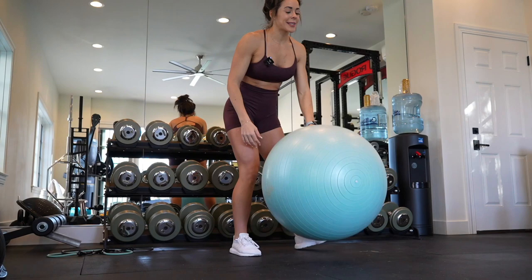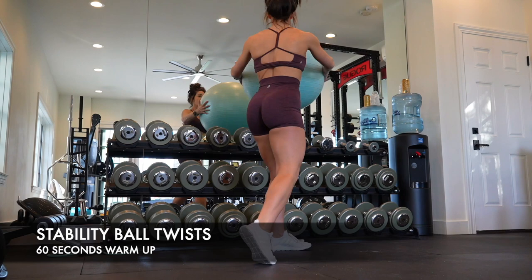All I need is 10 minutes of your time for this workout. This is a real straightforward core workout — all you need is a stability ball as well as a dumbbell.